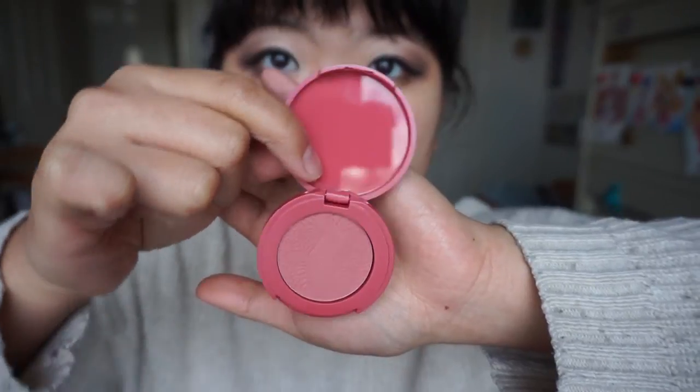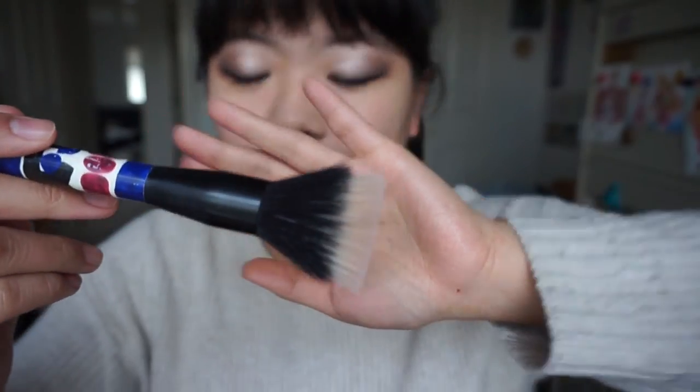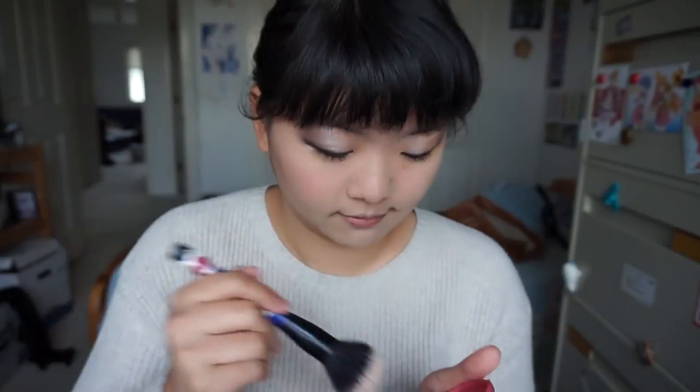Now I'm gonna use Tarte's blush in Fancy Full. I'm gonna use this cool looking brush from Sonia Kashuk. We're just gonna smile and put it on the apples of our cheeks. Try and put it on the higher part of the apple, because if you put it below, you're just gonna look like a clown.